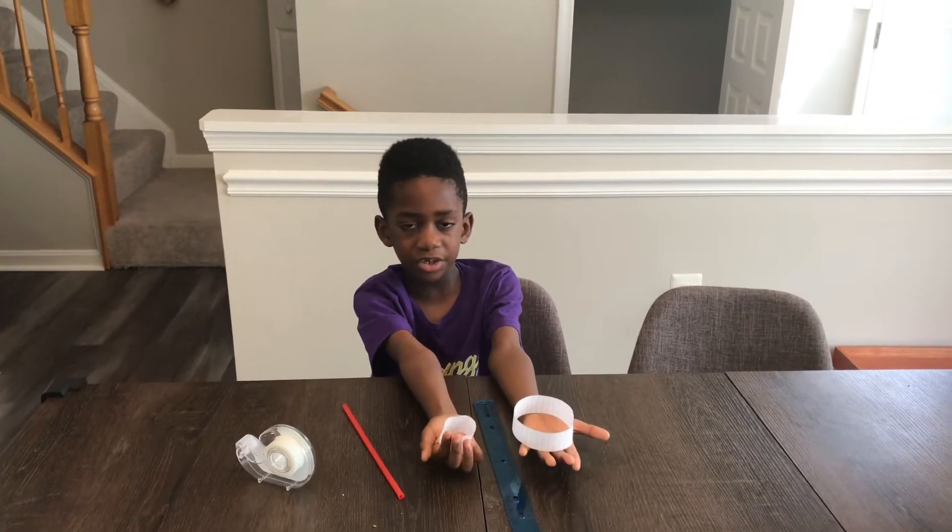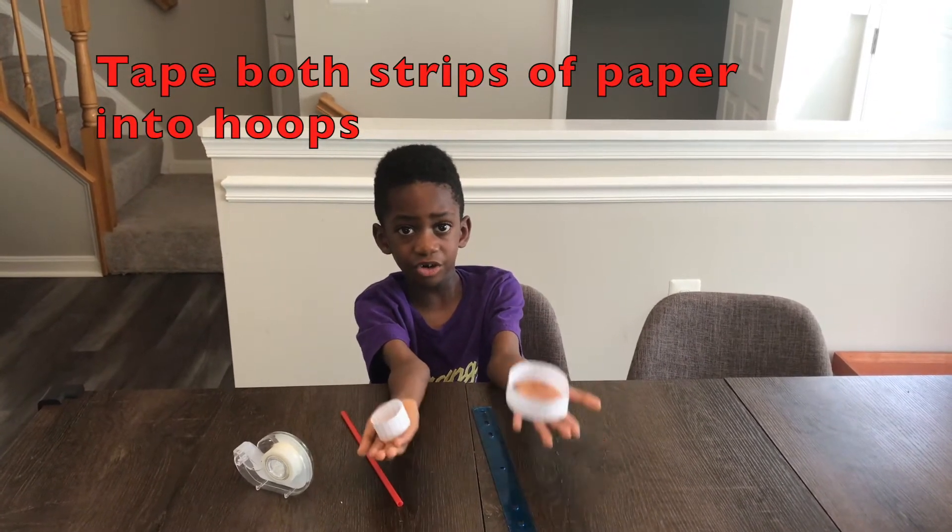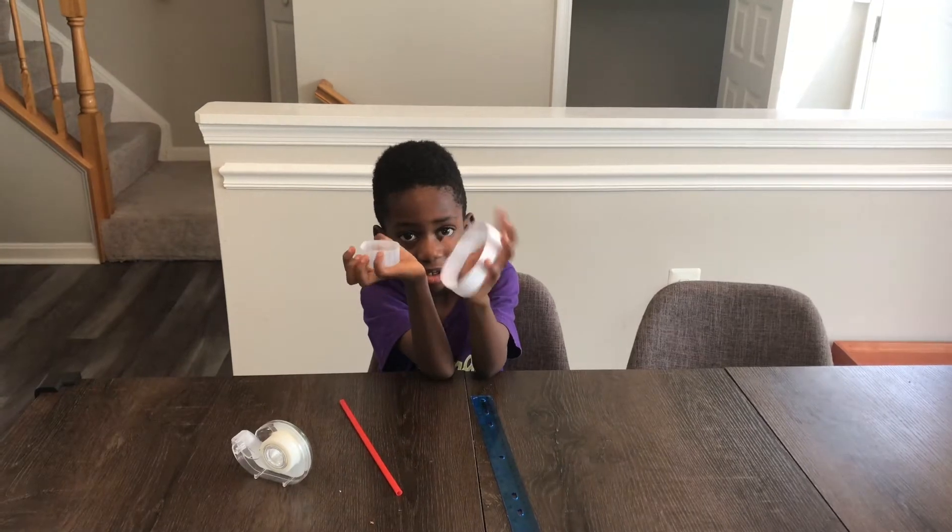Next step is you need to take both of the pieces of paper into hoops. Alright, let's go to the next step.